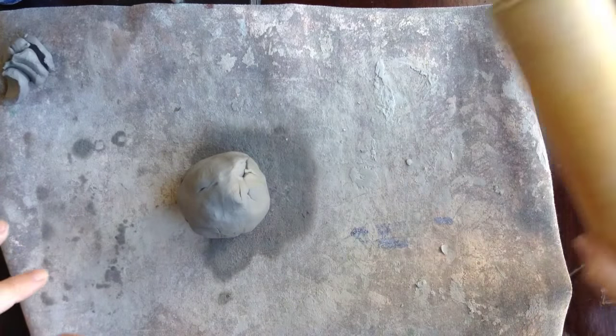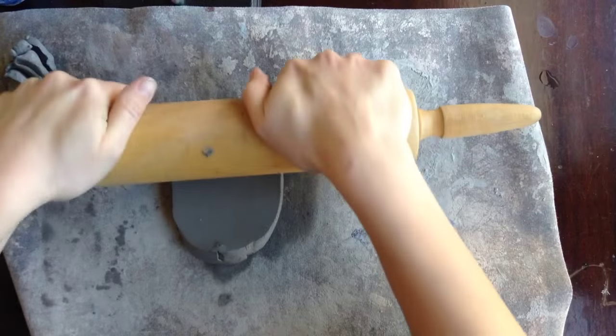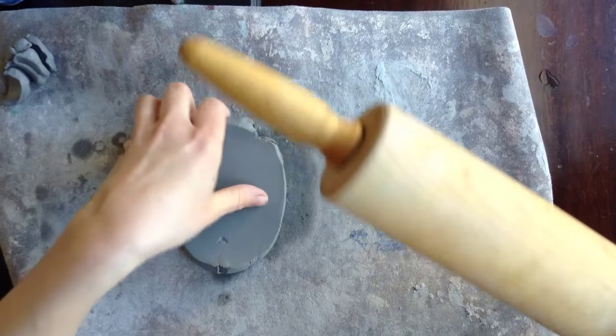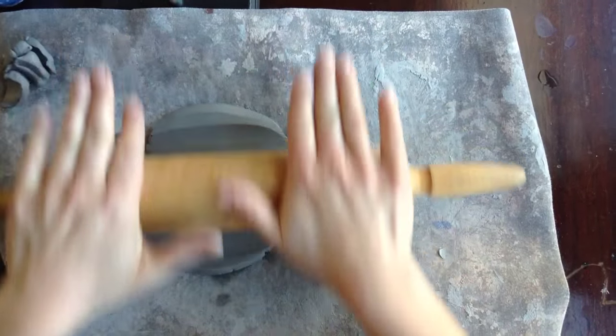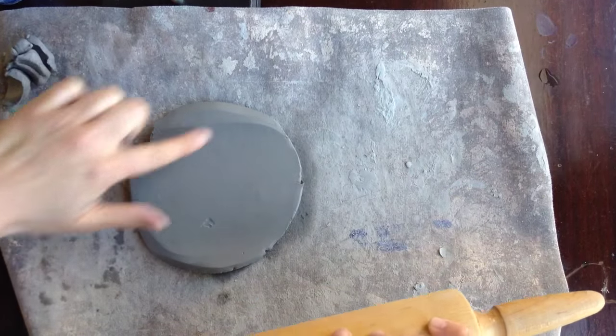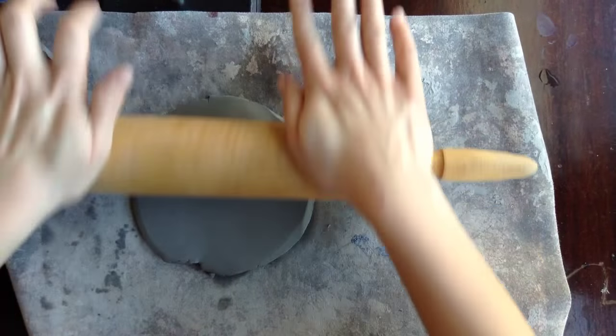Then you're going to take a roller and roll out your clay. I usually do a little bit of roll one way, turn it, roll the other way — because for this project you kind of want to create a circle shape when you roll.